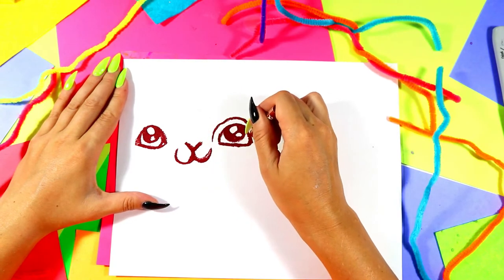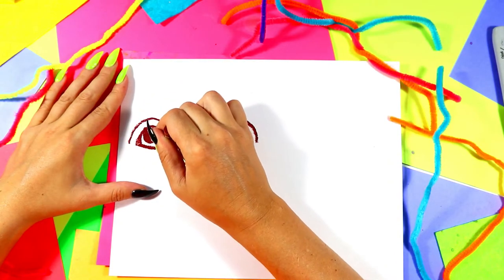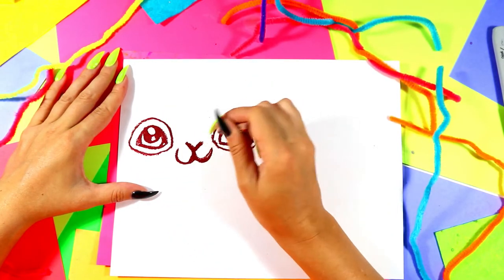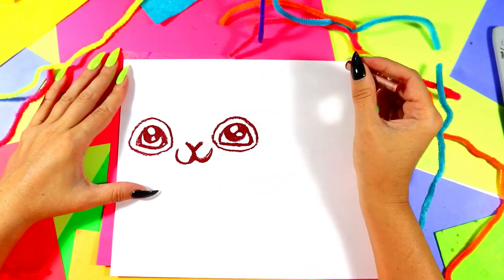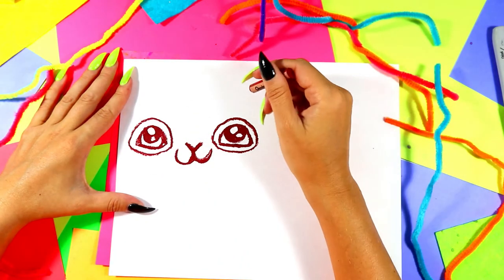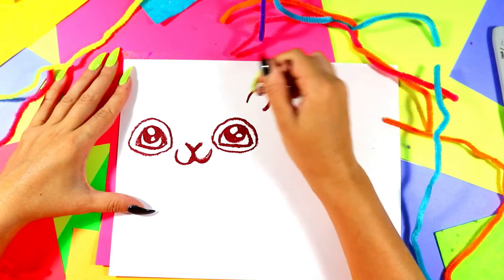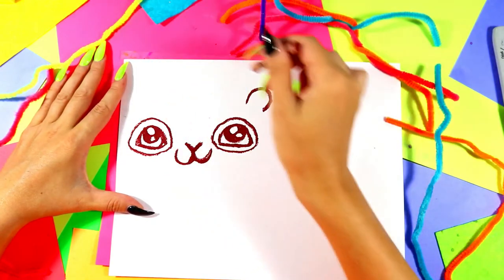Next we're going to draw a curving line up and around over the eyes on each side, and then down below as well. And remember, you can hit pause as you need to if I'm going too fast. Next we're going to do two squirrel ears. We're first going to do one squirrel ear — a nice little upside-down U shape or a curving line — and then come back to the other side in a second.